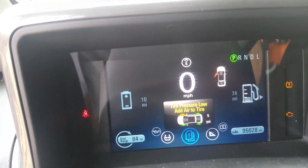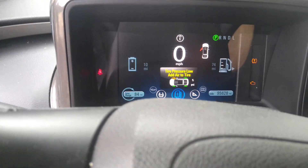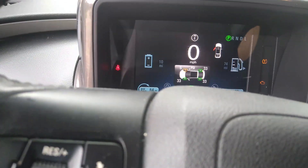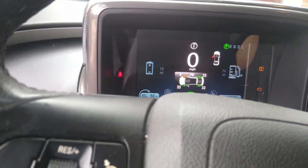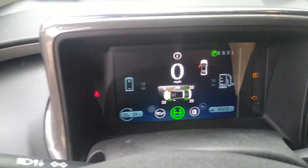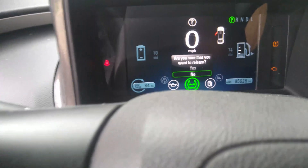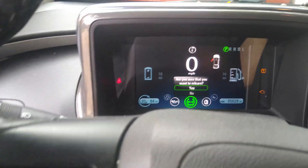So we have a tire pressure situation here. We just got the tire fixed and put it back on and now we moved it around. If I hit select for this, and do a long hold — are you sure you want to relearn? Select yes. Okay, learn in progress.